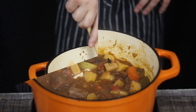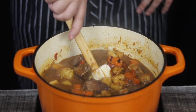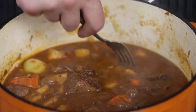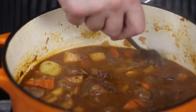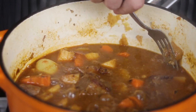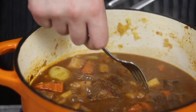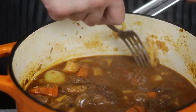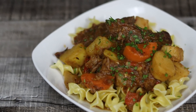45 minutes passed and my Hungarian beef goulash is ready. At the end of the cooking process, I like to take a fork and smash a couple of potatoes and vegetables to thicken the goulash naturally. Serve your Hungarian beef goulash over egg noodles or mashed potatoes, and add some chopped parsley on top. Enjoy!